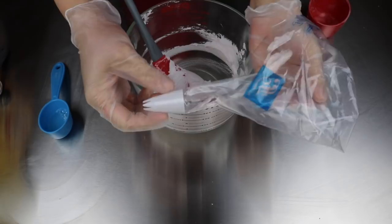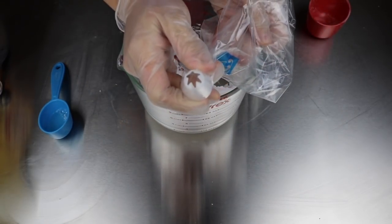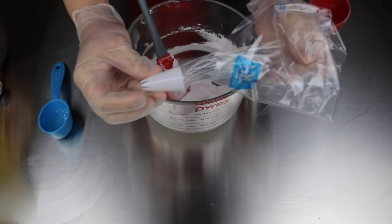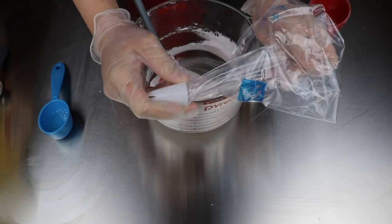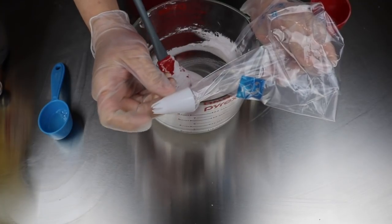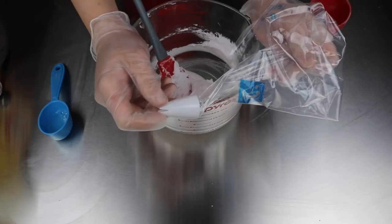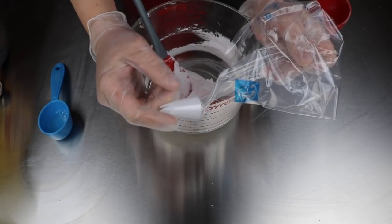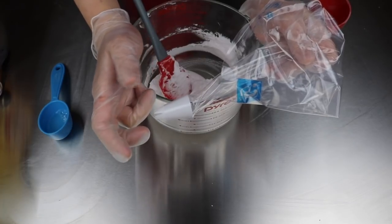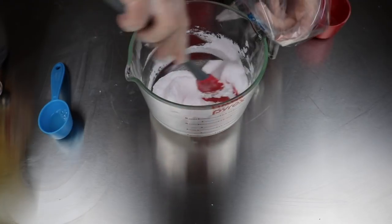I'm back with my piping bag and I'm using a star tip. This is a Wilton tip and it is plastic so it's not going to last forever in terms of piping cold processed soap, but I got this at the dollar store. They just happened to have this one and then an open round tip, and it was a buck. So I'm going to load up the piping bag here with the frosting.